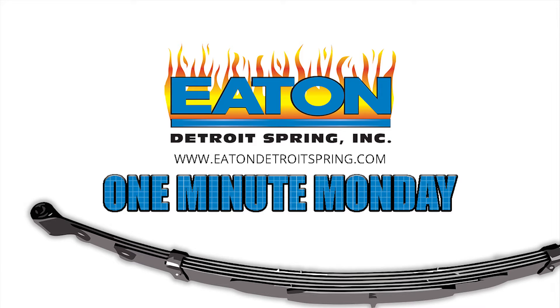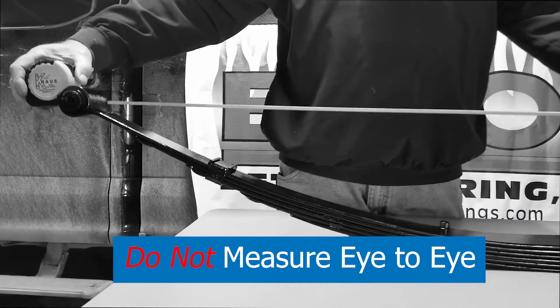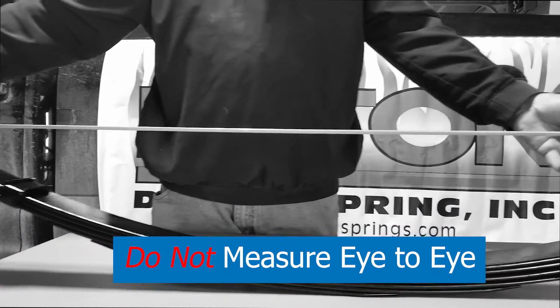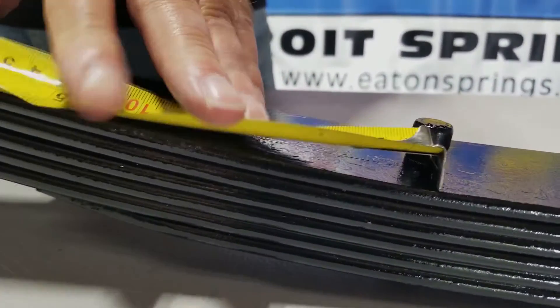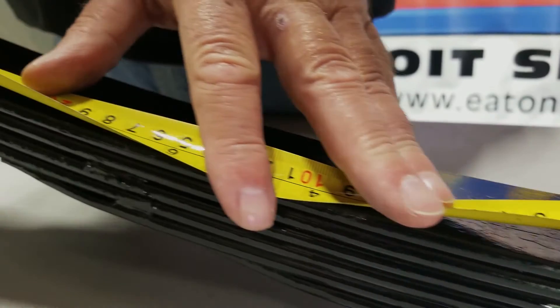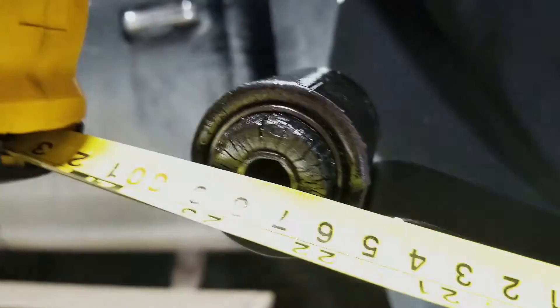The right way to measure a leaf spring: we do not measure eye to eye, because as the spring arch changes, so will that distance. The right way is to measure from the center bolt, following the curve of the spring, to the center of the front eye.